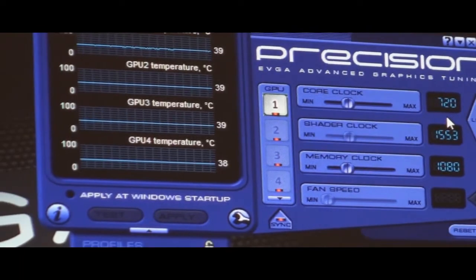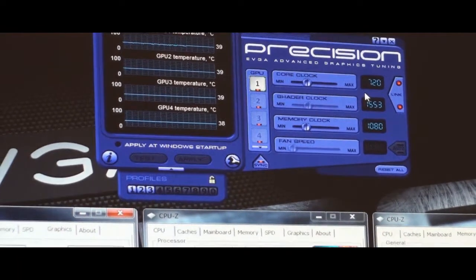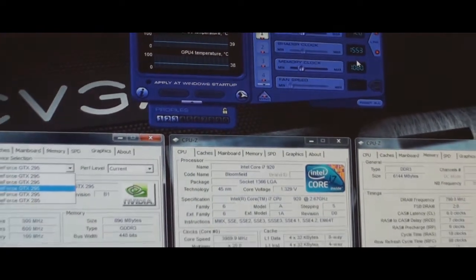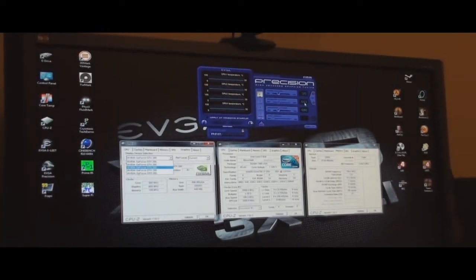The 285 I don't mess with because honestly it hardly clocks up to the stock clock anyway. But that's just a brief look at the components and we're going to move on to some benchmarks.